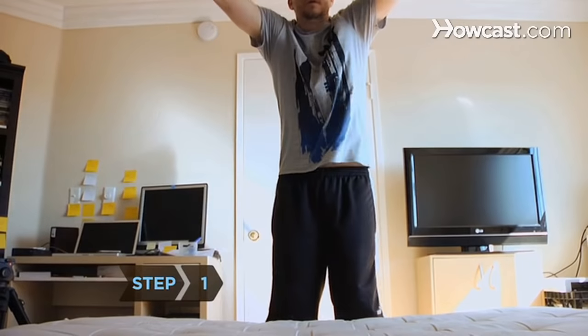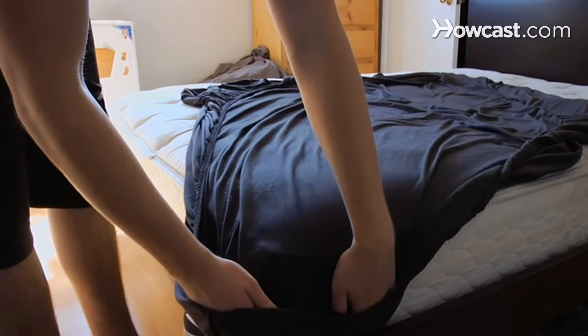Step 1. Place the fitted sheet on the bed by securing the corner elastic under the corners of the mattress.